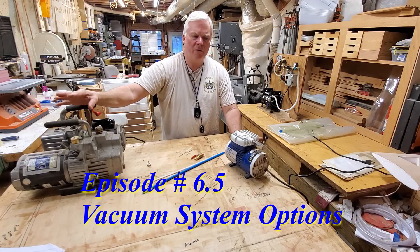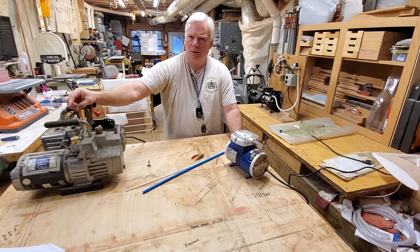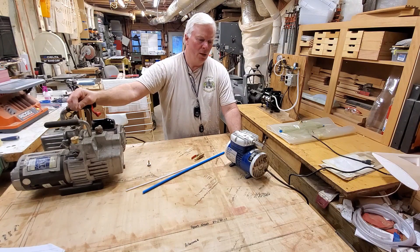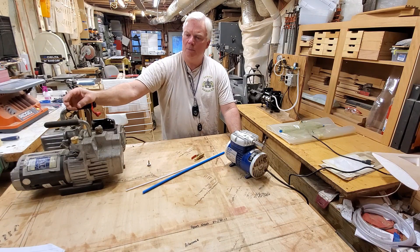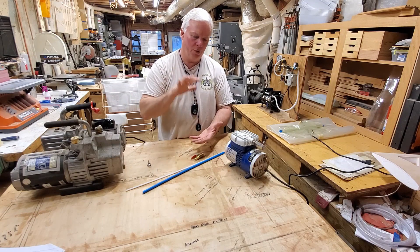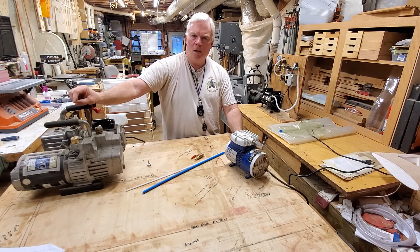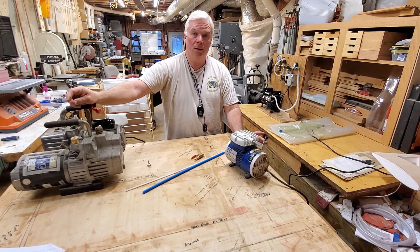I want to take just a couple minutes to talk about vacuum systems that I've used over the years to build foam core wings. I started building RC aircraft probably 30 years ago. I've stick built many aircraft, then started building them from kits, and I have built many sheeted foam core wings over the years. Until a few years ago, I always used the traditional method of sheeting where you would just take the husk, put the foam core in there with some glue, stack weight on top of it, and hope for the best. A lot of times that works very well, and sometimes it did not.